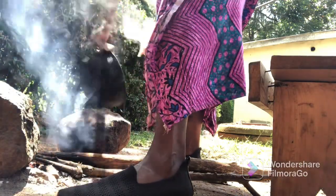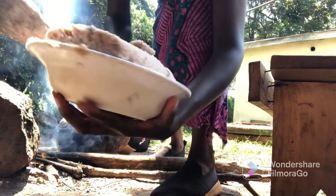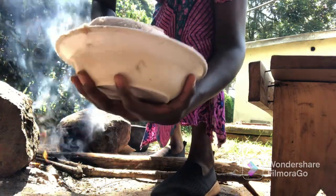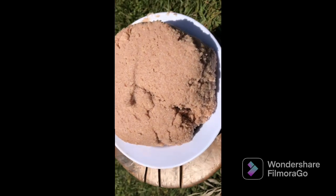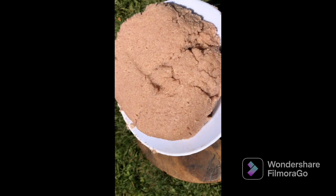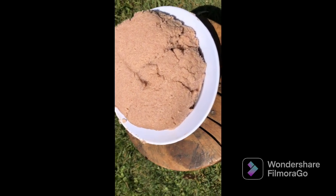Our ugali is now ready. I'll go in with the cooking stick just to shape the ugali and make it a little bit round. This is the final look. I told you guys it's not going to turn out white because of the mixture of millet. And don't worry about the noise — it's the hen.